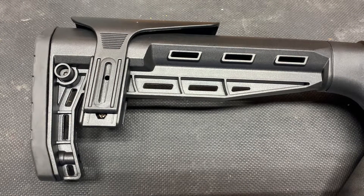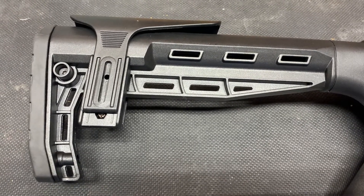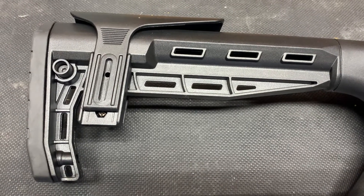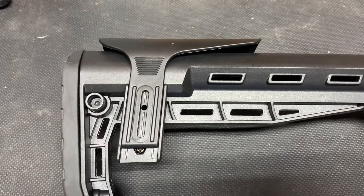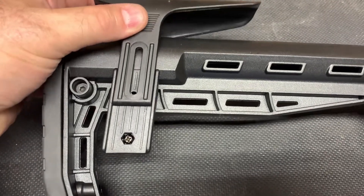Just so you know, you can adjust and remove the cheek riser on your Citadel Boss 25 very easily in fact. I have taken out the screws for demonstration purposes, but the cheek riser itself can remove.